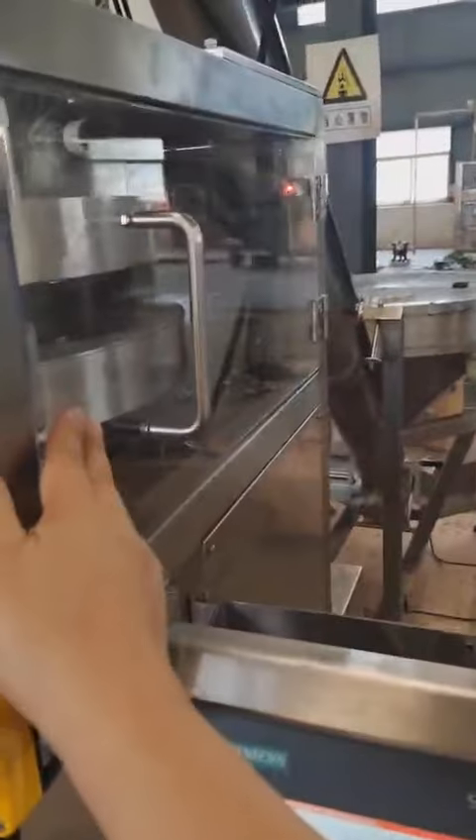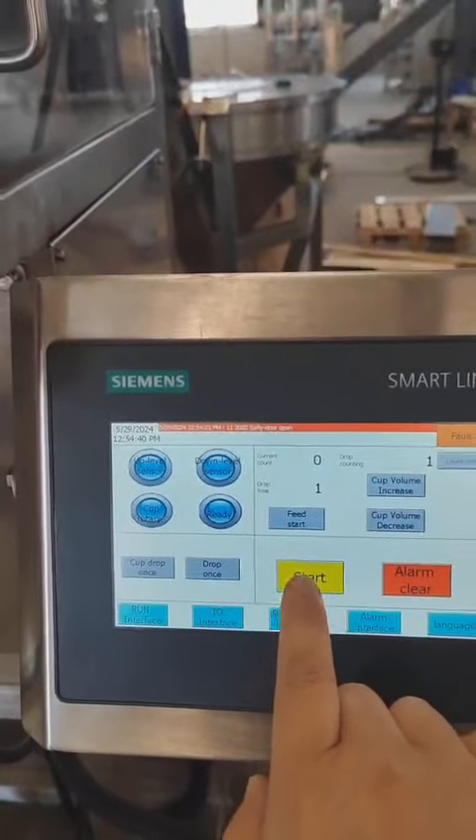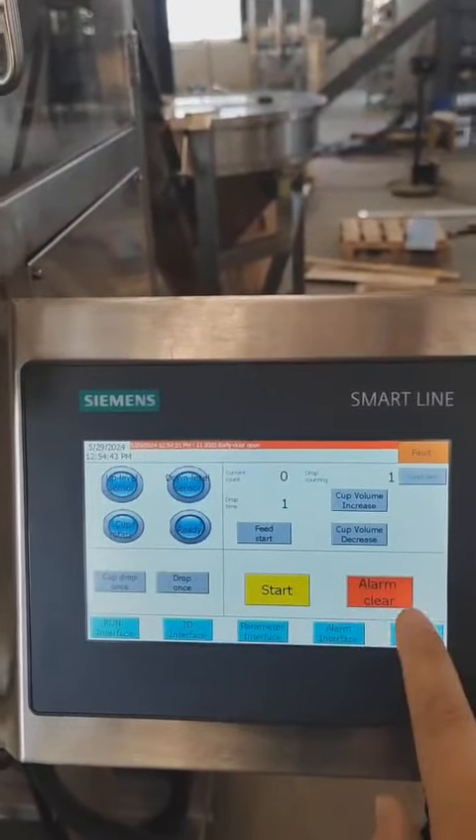You can start, then close, and the sensor on. You can start. You can start, so.